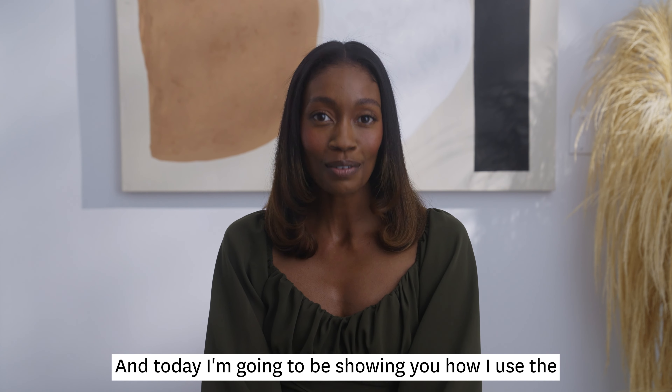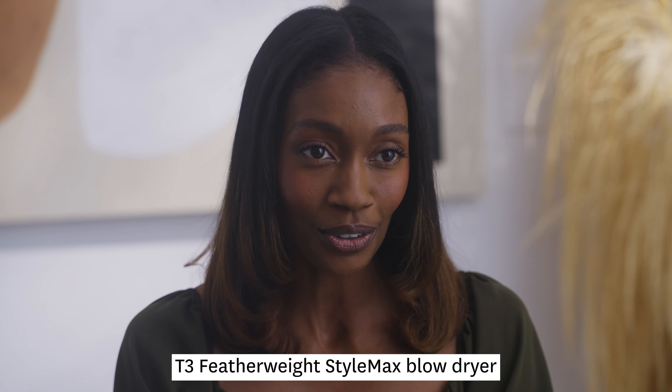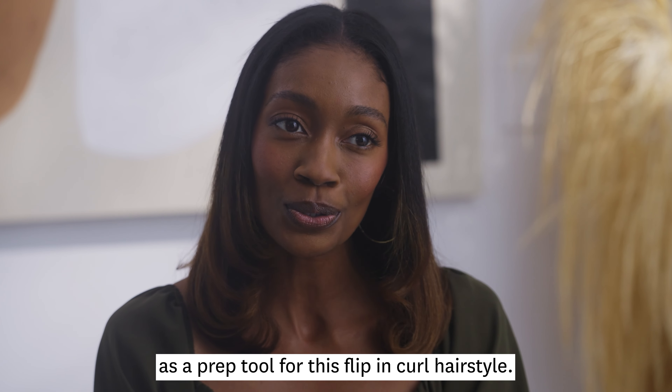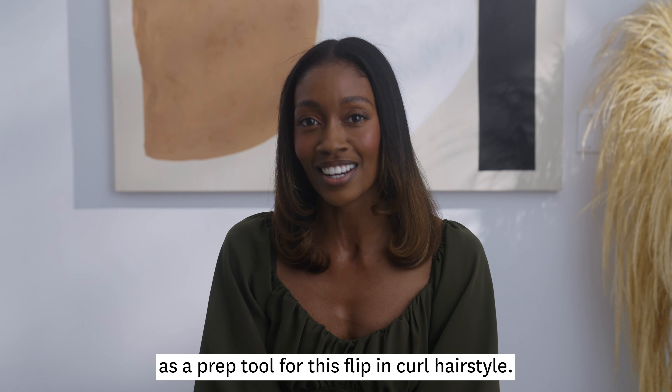Hi, I'm Alexis and today I'm going to be showing you how I use the T3 Featherweight Style Max blow dryer with a comb attachment as a prep tool for this flipped-in curl hairstyle.